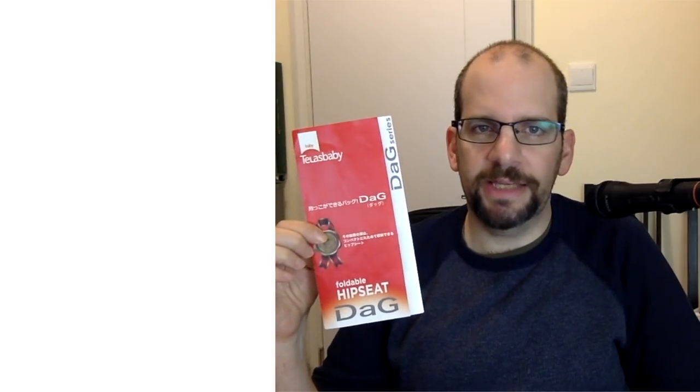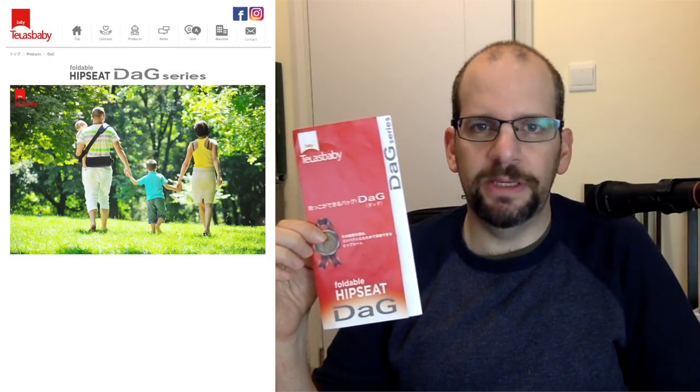Hey everyone, Kaluis Dad here. Today we're going to be talking about the DAG series by Talas Baby. This is a series of interesting design foldable hip seats. The key term here is not just hip seat, but foldable hip seat.